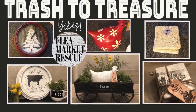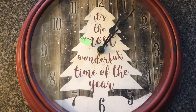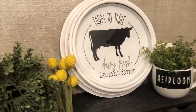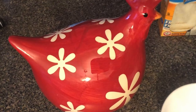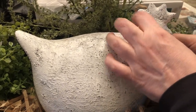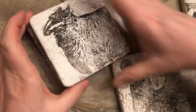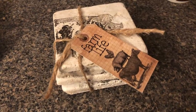In this episode of Flea Market Rescue, we're going to take this cheap looking plastic Christmas clock that I got for $3.99 at the thrift store and with a little paint and some decals, we're going to turn it into a beautiful farmhouse sign. Then we're going to take this bright red chicken and turn it into a beautiful farmhouse chicken using the baking soda and paint method. And lastly, we're going to take these old yellowish coasters and turn them into beautiful farmhouse coasters. So you ready? Let's do this.